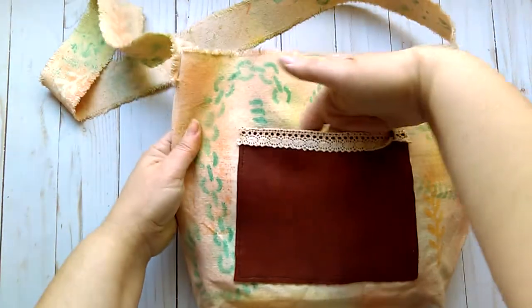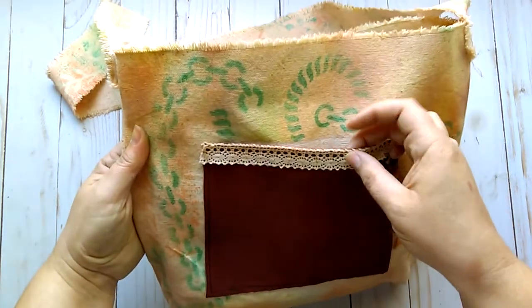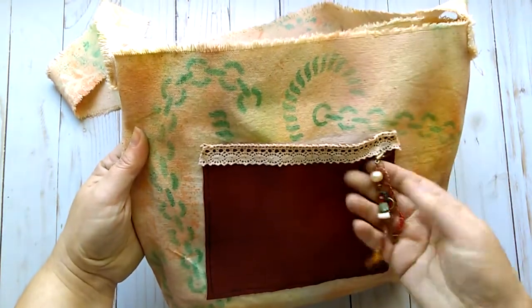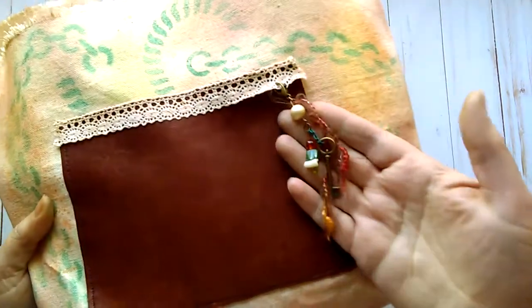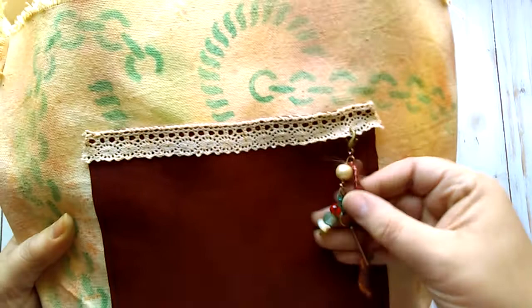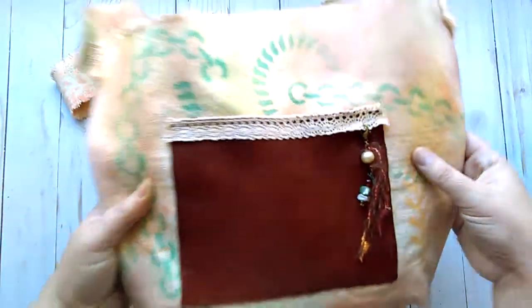There's a leather pocket right here with some crocheted lace stitched to the edge, and a little charm which is on a lobster clasp as you can see. Some beads, a little key, and some fibers just clipped onto there.